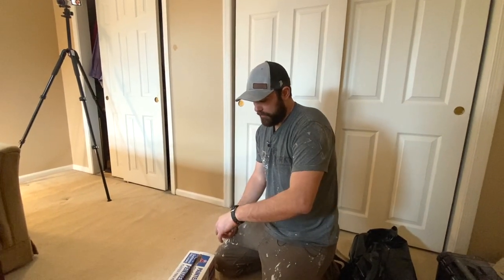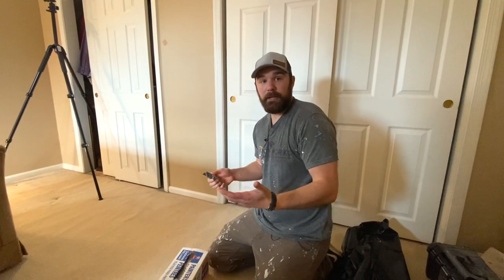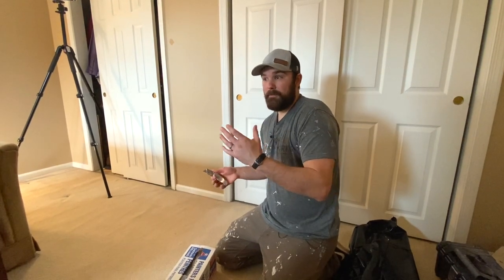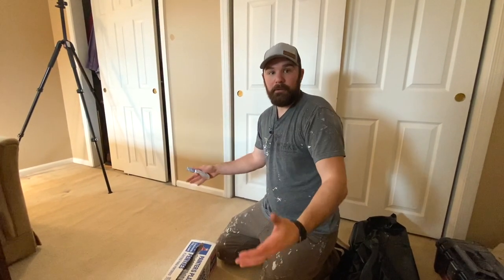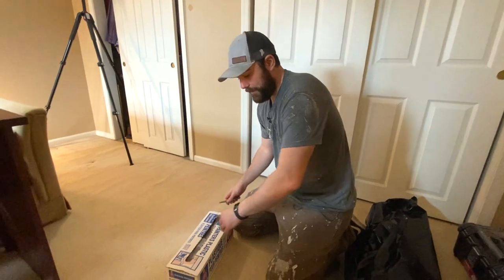I'm going to pre-cut my sheets before I start spreading them out. I know I'm going to need four different sheets of plastic, so I'm going to cut four pretty long ones. I like to cut longer pieces than I need so I'm not worried about it slipping — you want it to hang a little more over than just the exact size of whatever you're covering.